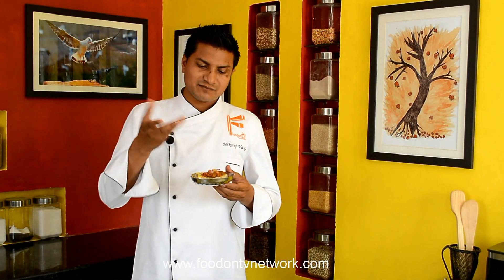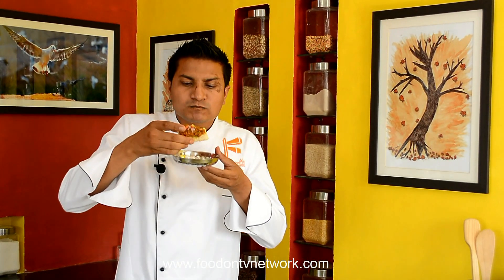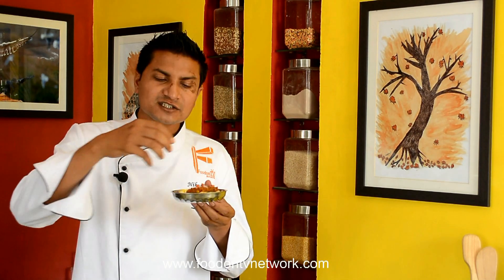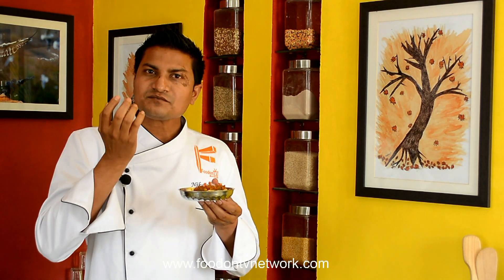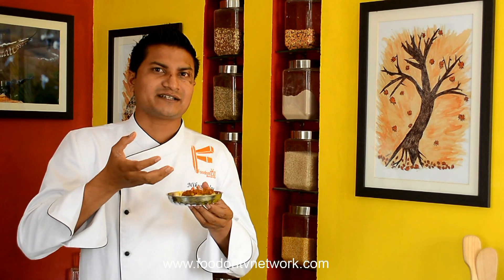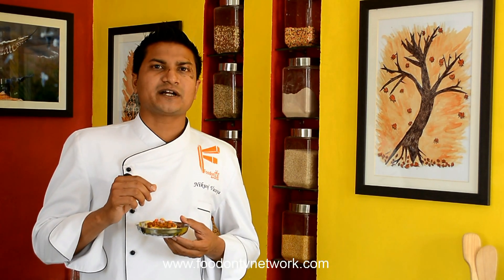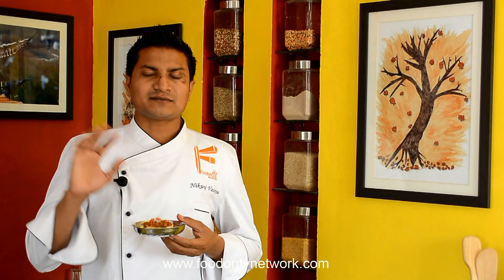Let me tell you about the taste. It is a very crispy toast — similar to cheese toast or garlic toast — but with a very unique and different flavor. Wow, I love this smokiness! The bread is so crispy and the smokiness of the Pav Bhaji is really going to give you a unique taste and make you feel happy. You cannot get this kind of taste even in regular Pav Bhaji — this Pav Bhaji Masala Toast will make your day. I hope you enjoyed this recipe. Please don't forget to like, share, and subscribe to Food On TV Network. For the detailed recipe with step-by-step instructions, go to foodontvnetwork.com. Thanks for watching — see you in the next episode!